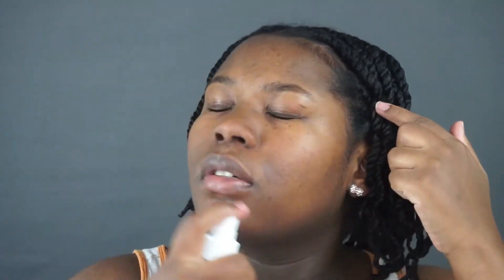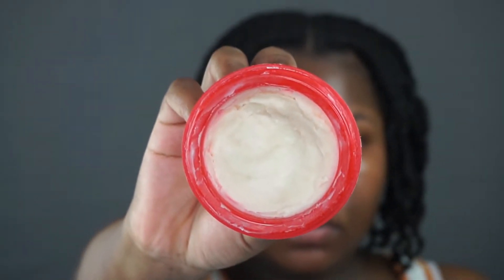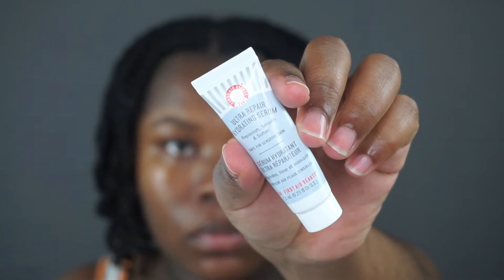My face has already been washed and I did exfoliate. My makeup application always looks the best when I exfoliate, so I try to do that every two to three days. To moisturize my skin I'm first going to spray my face with some water, then I'm going to apply some of my homemade Shea Butter Mix. After that I like to apply First Aid Beauty's Ultra Repair Hydrating Serum. I have a sample of this — it seeps into my skin and moisturizes it. I like that it doesn't leave residue. It leaves my skin very moisturized.